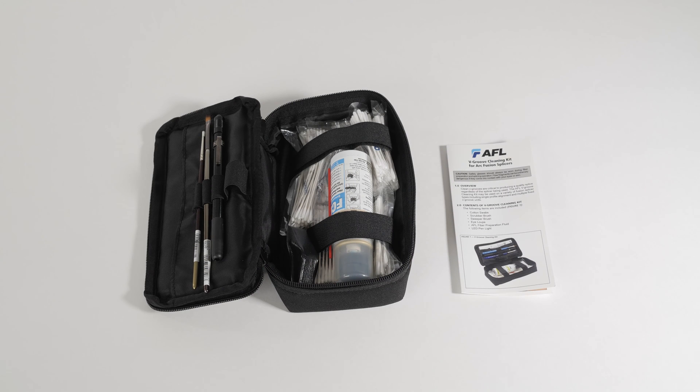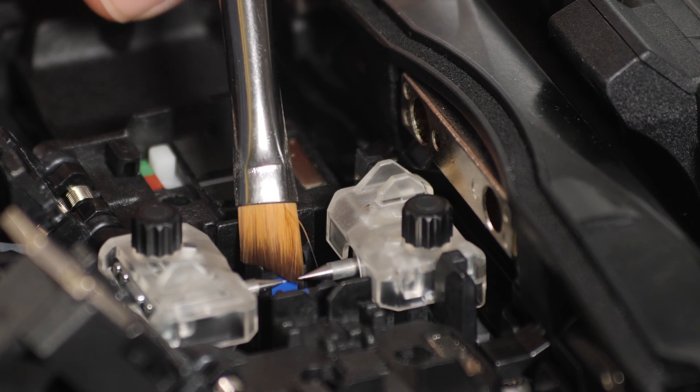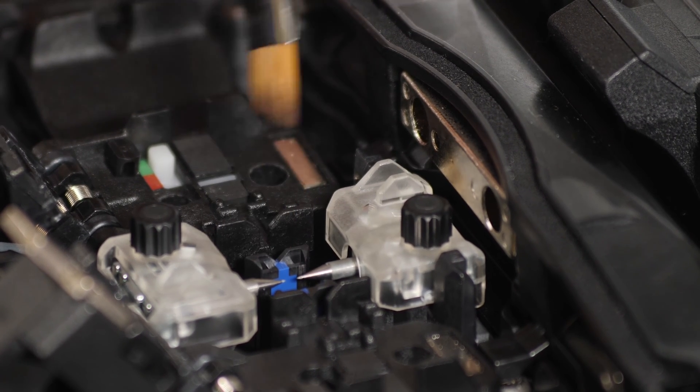Start with a V-groove cleaning kit. Follow the instructions provided in the kit. Gently brush the V-grooves with the soft brush to remove free-standing debris.